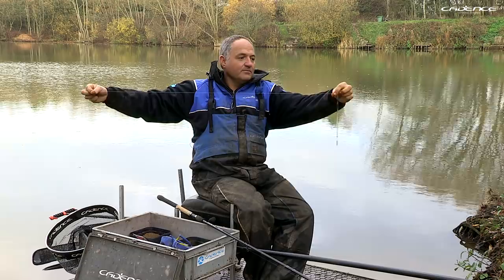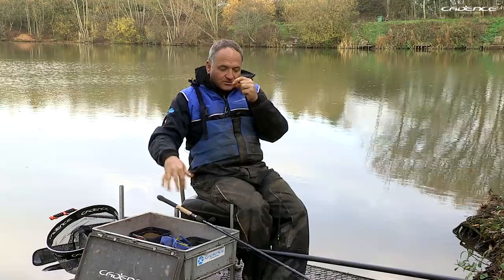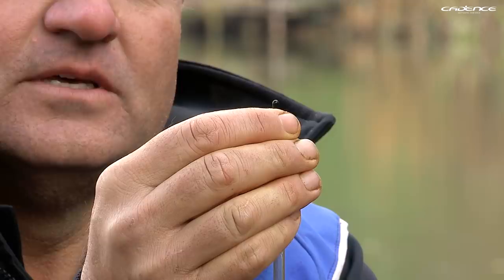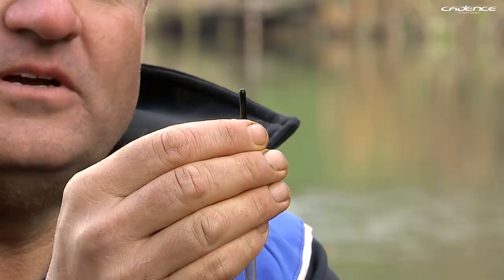The rig itself is very simple — I've got the shots grouped around the float, and then all I've got down the line is two number 8 shots, giving the bait a nice slow fall through the water, just like the maggots we're feeding. This also enables me to register bites as I can see the shot settle. A very key point: in winter you need to dot the float down so you've got very little showing. That makes the float setup very sensitive, and you'll register bites — sometimes just a small lift bite or the float slowly sinking, which in winter might be all you get.